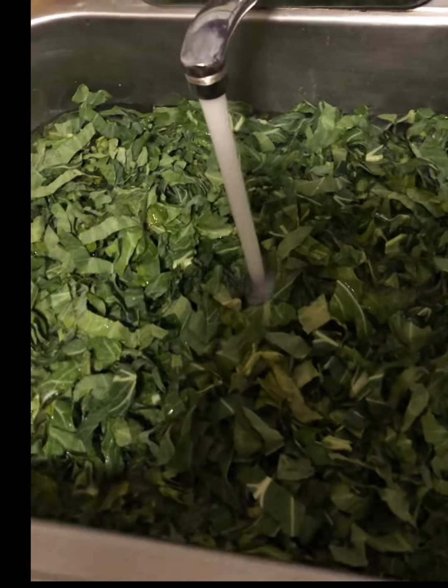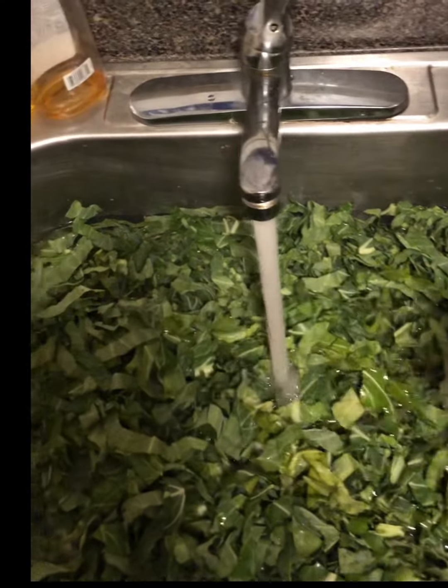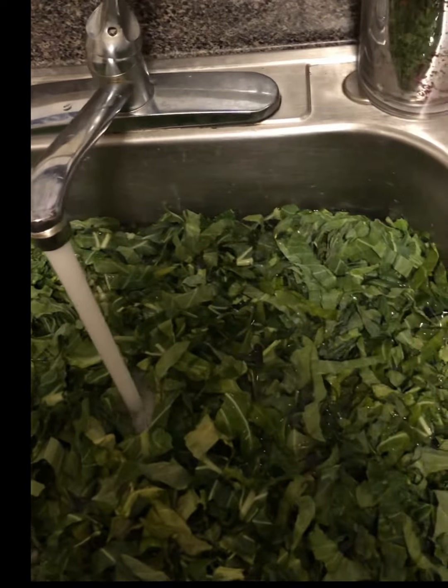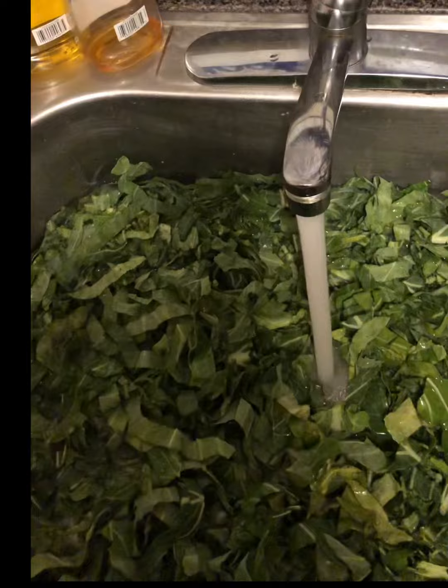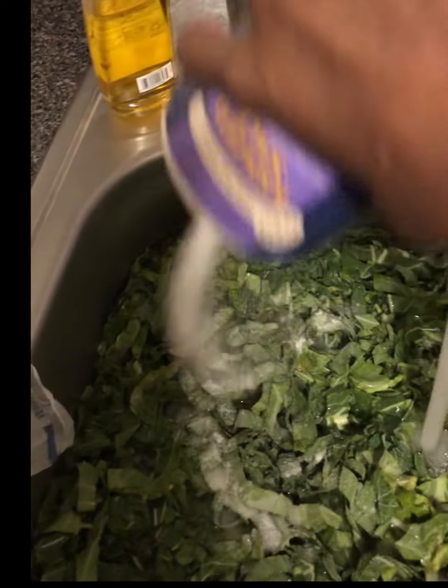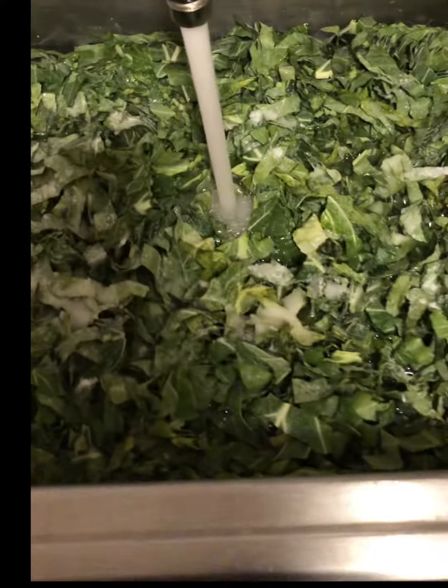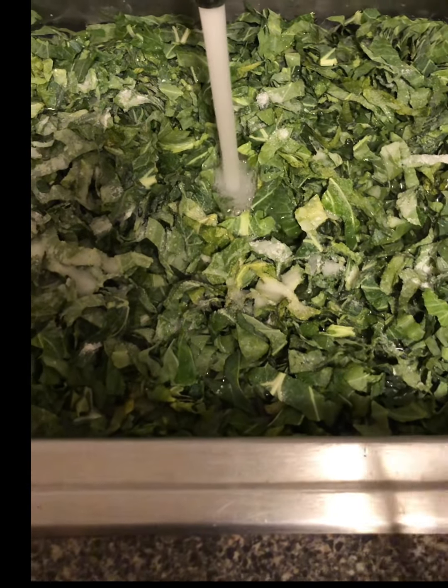We got these greens in the sink. We're gonna hit them with a little bit of vinegar — just enough to get that in there. We also got some regular old soapy water to clean these greens up. We're gonna let them soak so all the sand and dirt can pour to the bottom of the sink — that's why we fill it up. We'll scrub them around and get them nice and cleaned up.